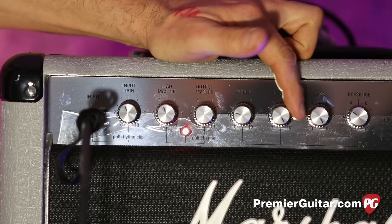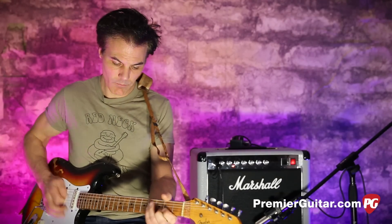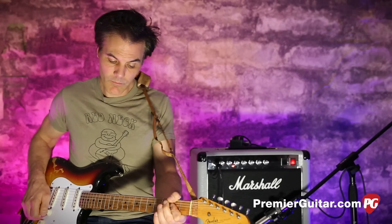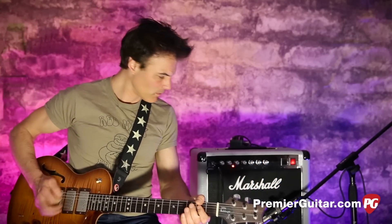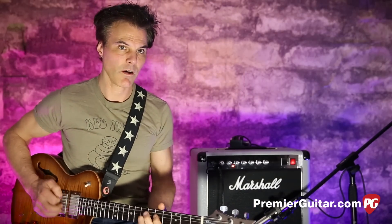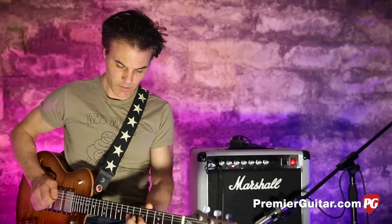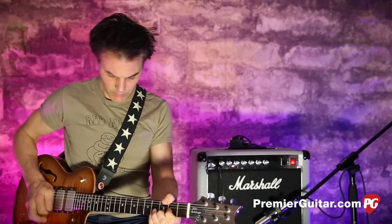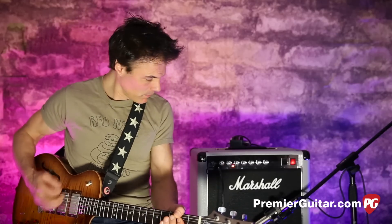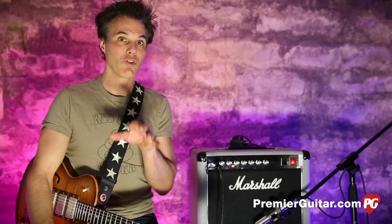But say you're one of those scooped-mid weirdos — well, here you go. Bring that thing way down and you get the extreme. Why don't we put on some humbuckers and see what that does. So now we're in humbucker land. Let's bring the mids up to about the middle. That is a mighty sound for a guitar straight into an amp with nothing — that is big.